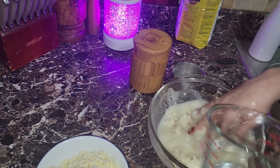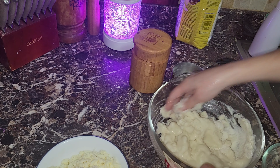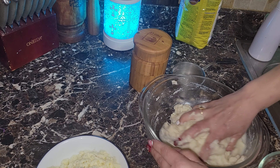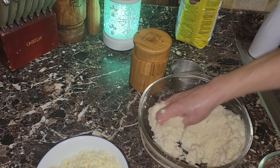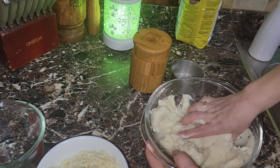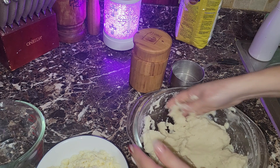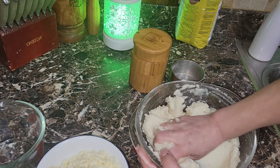Hey guys, welcome back to my channel! We're making arepas — cheese arepas. This is going to be really quick. I'm using Masarepa, a pre-cooked white cornmeal. I'm using about two cups of it, two cups of water, some mozzarella cheese, and salt. Simple!